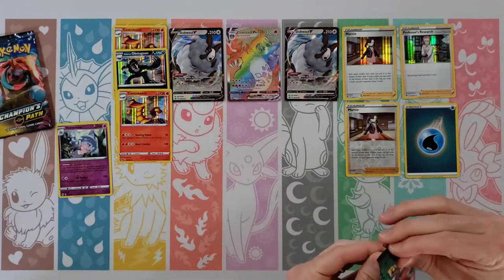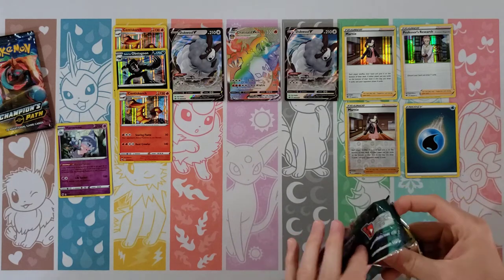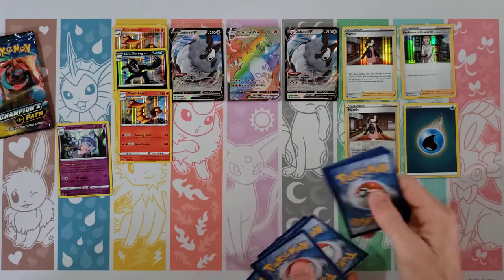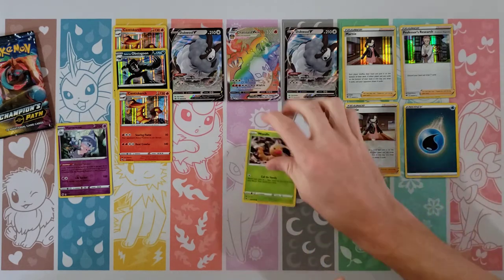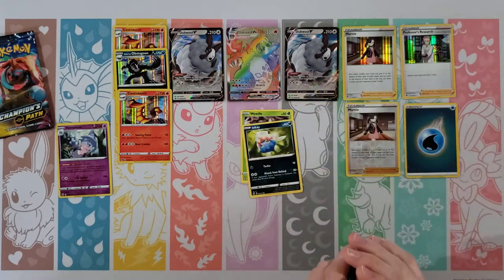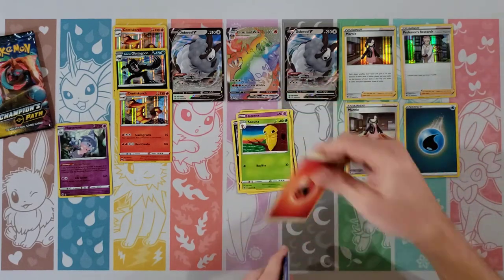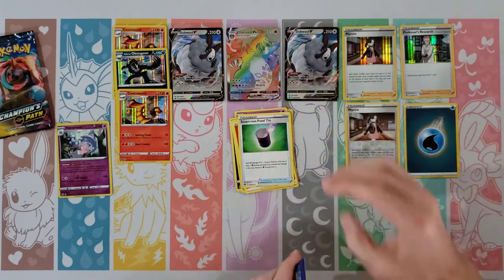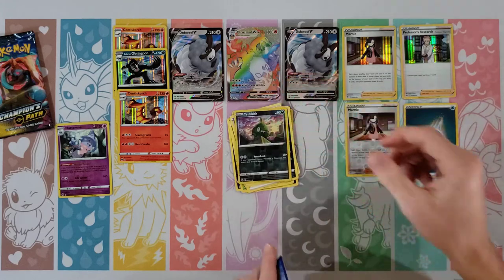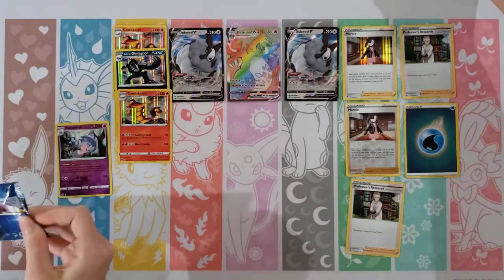Okay, your last pack — last pack. Can you pull a shiny or another rainbow? That'd be super cool but I don't see that happening, but we'll see. Alright — I'd take just a normal, I'm not even gonna say I want anything. Lidl and Inkay, Hattina, Trubbish, Kakuna, Fire Energy, Suspicious Food Tent, Kabu, Arbok — my reverse is a Trubbish — Professor's Research. At least all my holos are actually good — the supporters are always good.